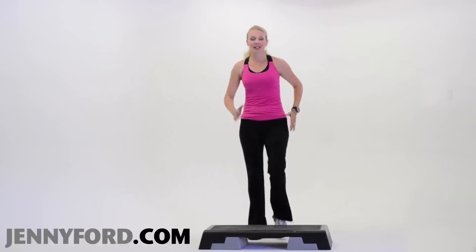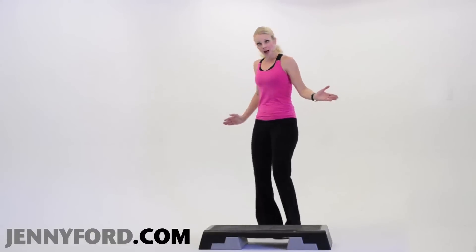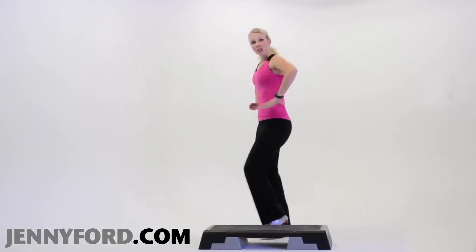I'm going to teach you a traveling knee step, corner to corner. I want you to turn your body to the side so your right foot is closest to the bench. I want your hands on your hips.